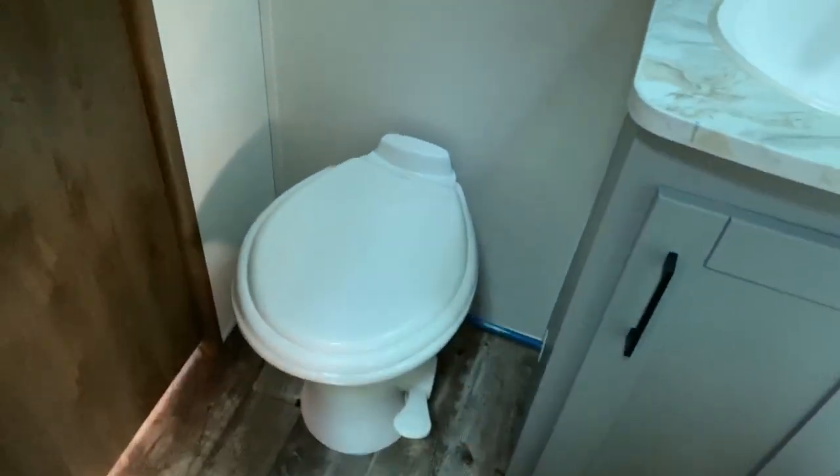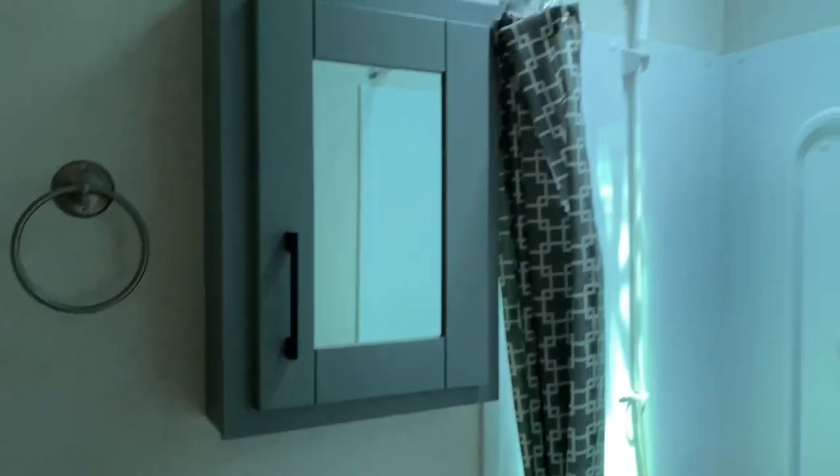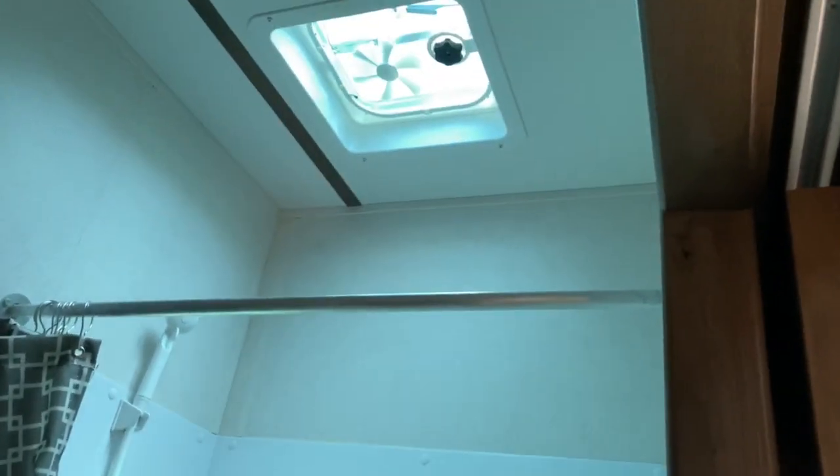Over here you've got your bathroom — of course you've got your toilet, vanity, medicine cabinet, towel hook, and your shower. There is tons of room in the shower for somebody that is fairly tall.